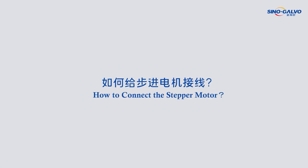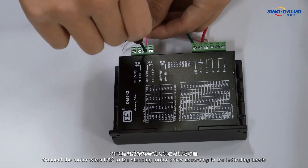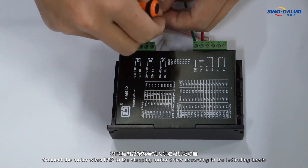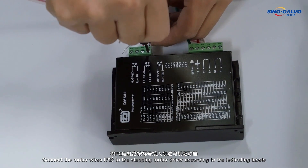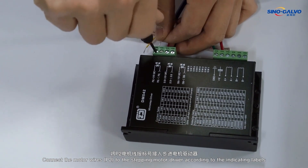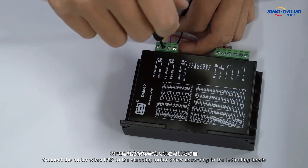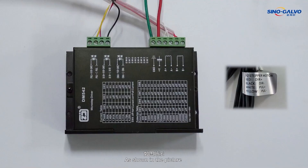How to connect the stepper motor. P2 stepper motor. Connect the motor wires P2 to the stepping motor driver according to the indicating labels. Connect the motor wires as shown in the picture.